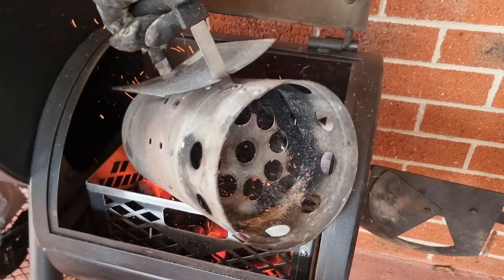First we've got to get our offset smoker fired up. I have a chimney here full of hot red ashed-over charcoal briquettes which I'm going to pour straight into the firebox. I'm using a charcoal basket here because it allows better clean up, keeps the charcoal contained in one spot, and just makes things a little easier.